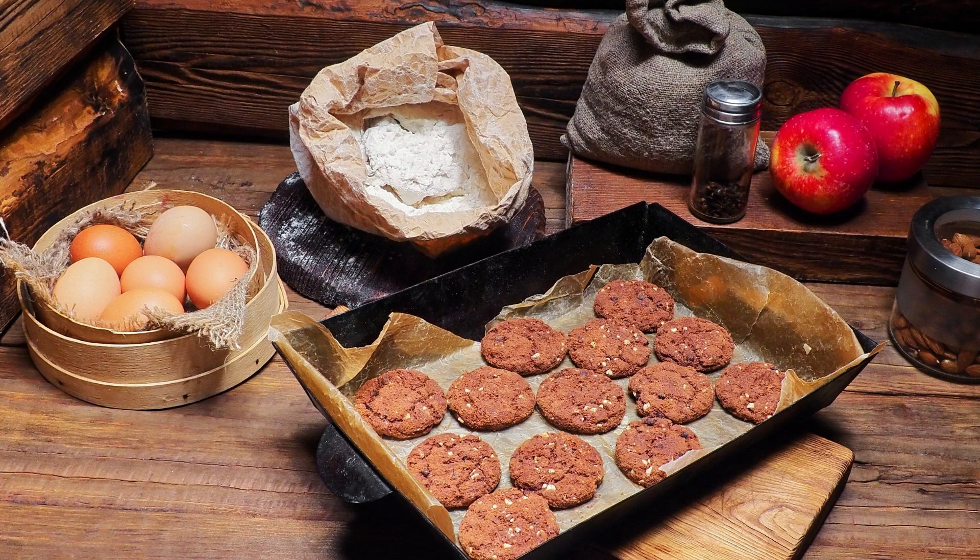Preheat your oven to 350°F (175°C). Grease a 9-inch round cake pan and line the bottom with parchment paper. In a medium bowl, whisk together the almond flour, cocoa powder, baking powder, and salt. Set aside.